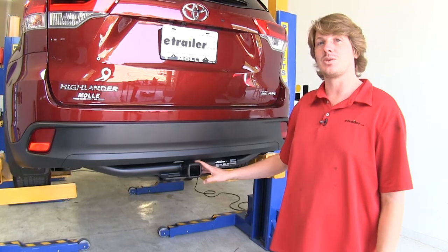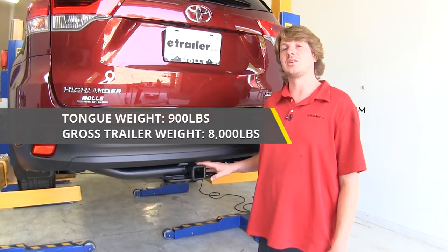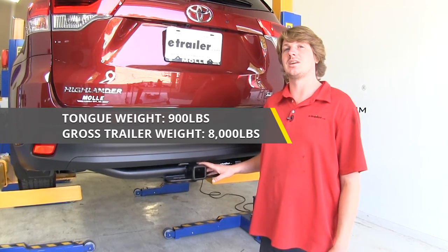It is rated to be used with a weight distribution system, and when you do that, the gross towing capacity increases to 8,000 pounds. Tongue weight is going to stay the same.